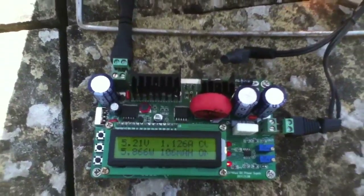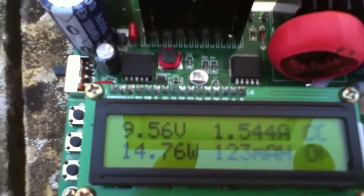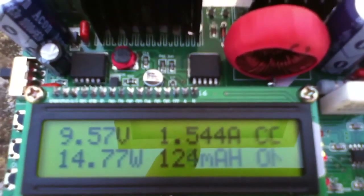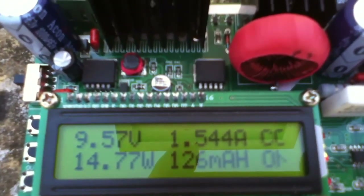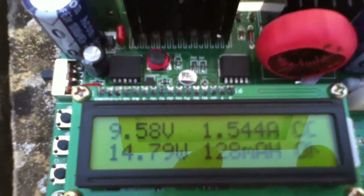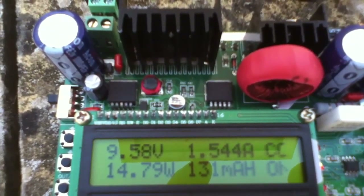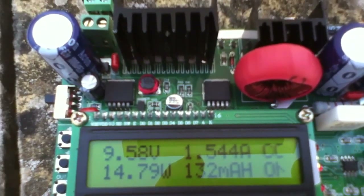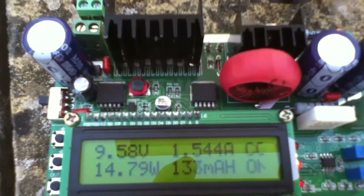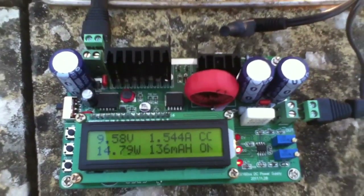I've found a setting that the converter is happy with, and you can see that the bulb is quite bright now — much brighter than it was. That is at 9.5 volts and 1.5 amps. We've got the current nearly where we want it, but we can't quite get the voltage to where we want it. If I go any higher it drops back into that situation where it's not converting properly. But we've got 15 watts coming out now, which is considerably more than we were getting when the bulb was connected directly to the solar panel. So the DC to DC converter is doing its job.